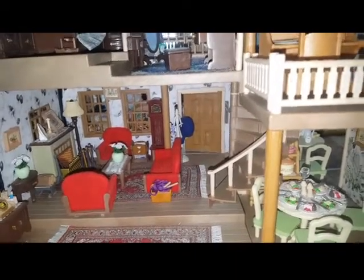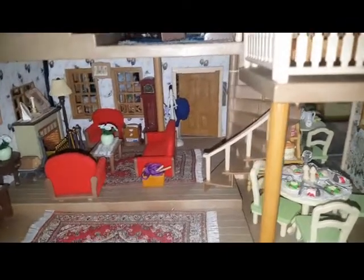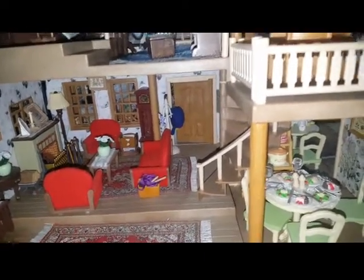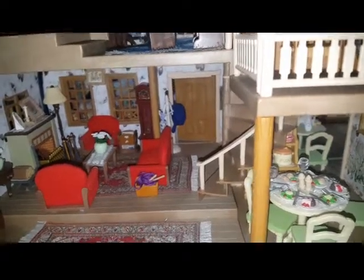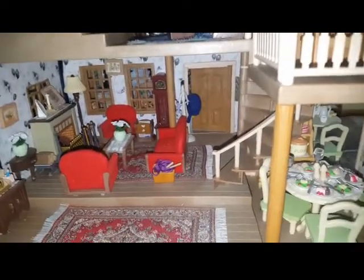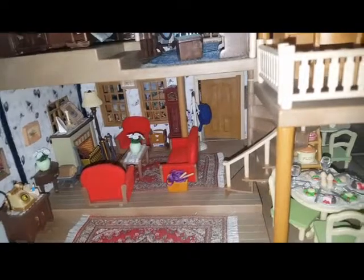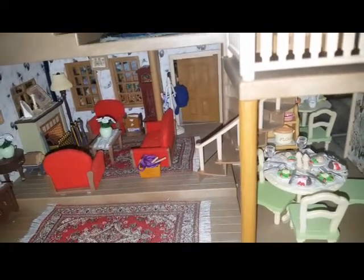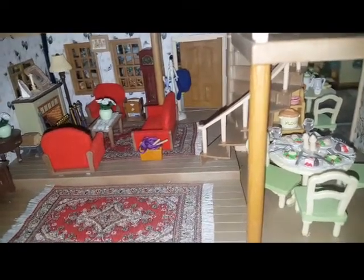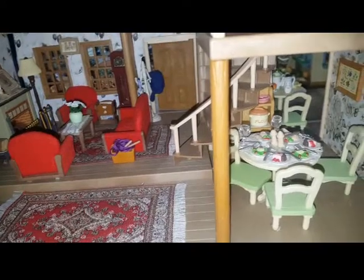Three years ago I did a review and show and tell of my Sylvanian Families in my old home and it just wasn't elevated enough. Now that I've moved into my new home I had a spare room, so I thought why not put all my lovely Sylvanian Families together. I did one update last year as well, but I've been putting it off because I wanted to get pieces like the hairdresser set and accessories, which comes with a horse Sylvanian and is exclusive to Japan — but I am going to get my hands on that and do a review.